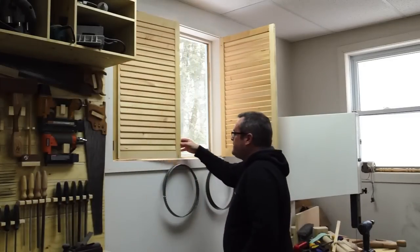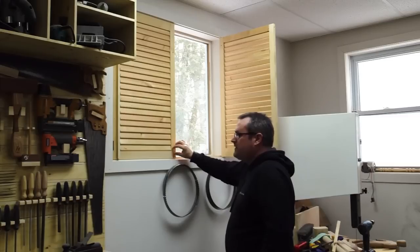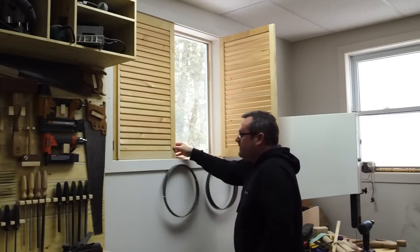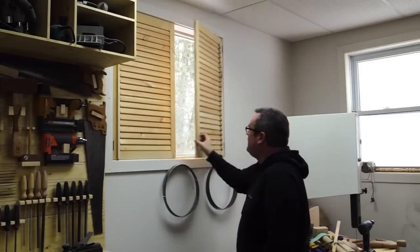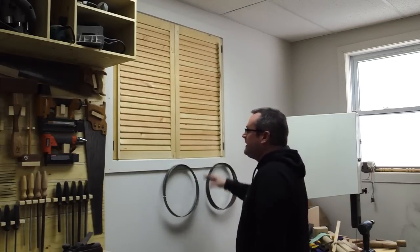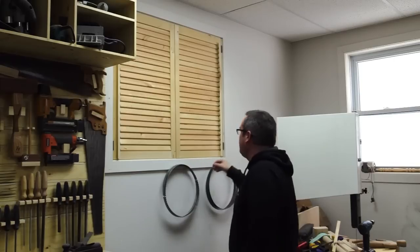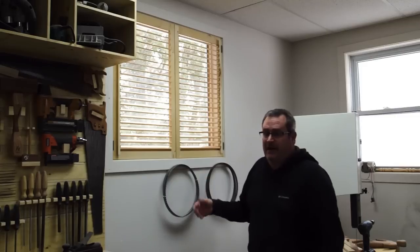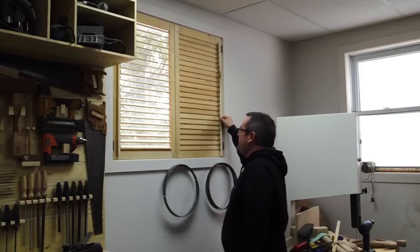And that's it, they're finished. I still need to make some handles — I might buy small metal handles to make it a little easier to open and close them. You can see how much light they block, and you can open them up to let the light in and close them again.